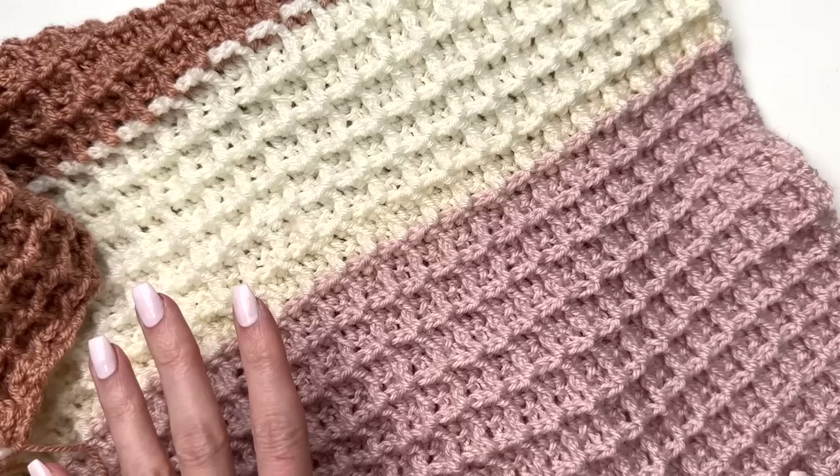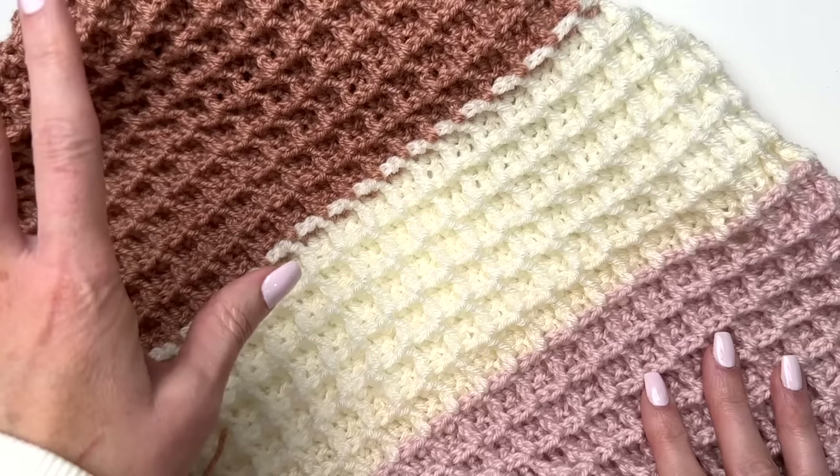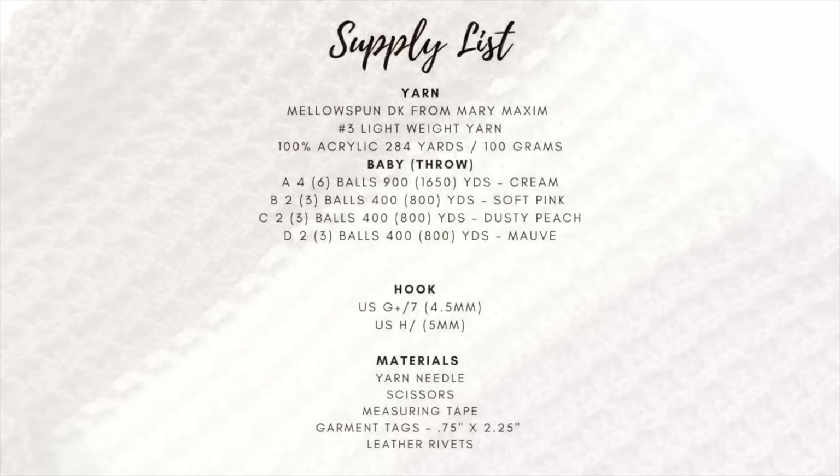This blanket will be worked in a striped block pattern. We begin with cream, do blocking in pink, change back to cream, do blocking in peach, change back to cream, do the mauve, and finish with cream at the end. You can alter this if you'd like, or you could even make it all in one color.